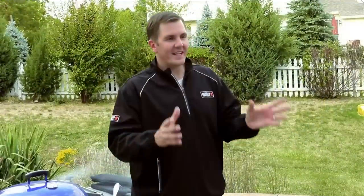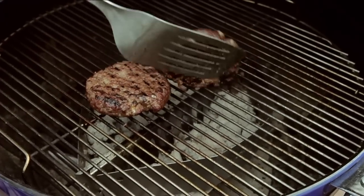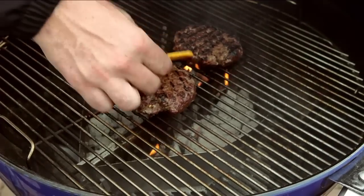The timer has gone off and that takes us to step nine: flipping. We only need to flip once throughout the cooking process. Please don't push down on the burger — keep all that juice and flavor inside. For those who love cheese, the best time to add it is one minute before you take the burger off.